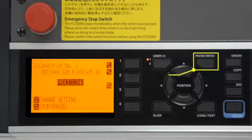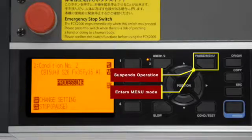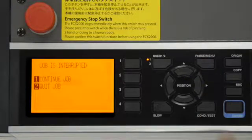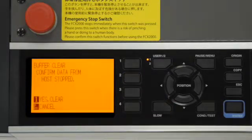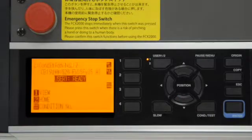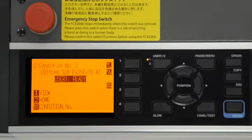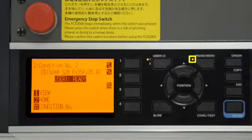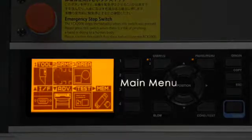The pause menu key either suspends the operation of the cutter or places it in menu mode. When the FCX-2000 is in the middle of a cutting operation, pressing pause will suspend the cutting and a menu will appear giving a choice to either continue the job or quit the job altogether. When the FCX-2000 is not cutting — in other words it has a status of ready — pressing the pause key will illuminate the indicator light next to the key and place the cutter in menu mode.